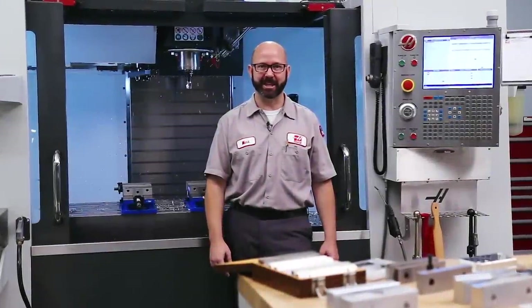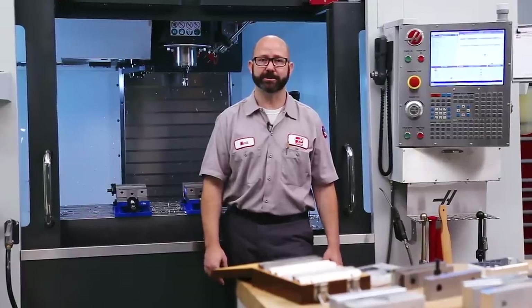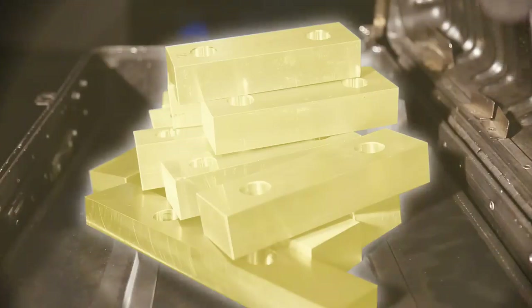Hello and welcome to this Haas tip of the day. Today we get to talk all about mill soft jaws. These soft jaws are like gold — very useful for quick fixturing. We're going to be sharing some insights, and before the video ends, I'll be showing you the number one most useful rule that I know of for fixture design.